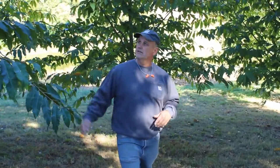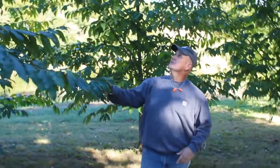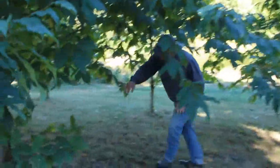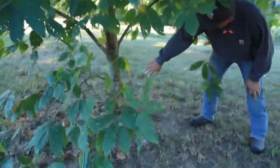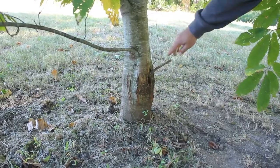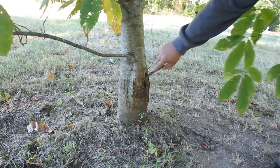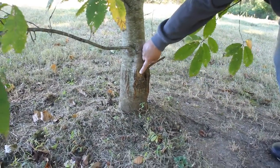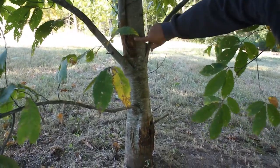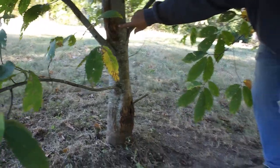I'll show you a canker on this. This is a tree from Kentucky that's showing a little bit of resistance, and this is damage from the blight. This canker has been here for four years now, and you can see the canker has not spread. You can see the swollen area from where the canker is, and the tree's tolerating the blight.